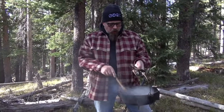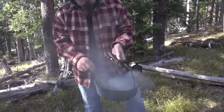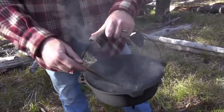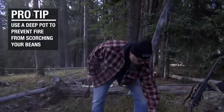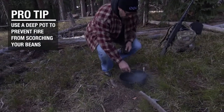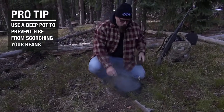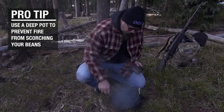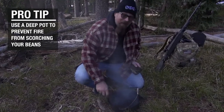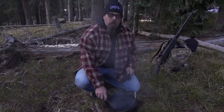Alright, the coffee beans are a nice super dark mahogany brown, almost black. You can see the shiny oil. One thing you should have is a deep pan. If you try and use a shallow pan, the flames of the fire could jump, get into the oil, and catch your coffee on fire — and then you're done, you're ruined.